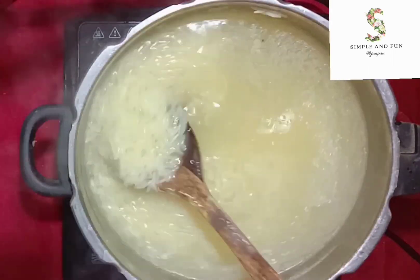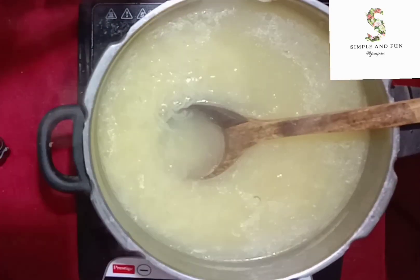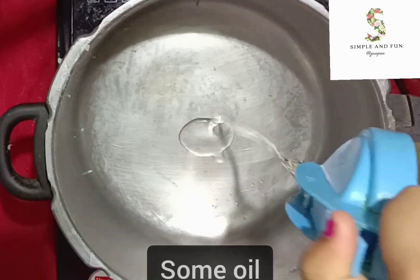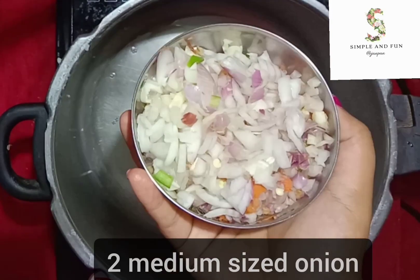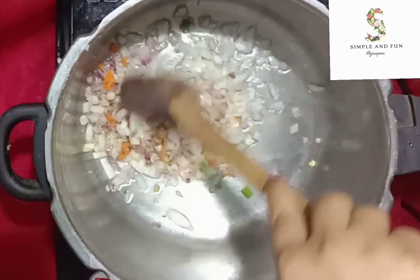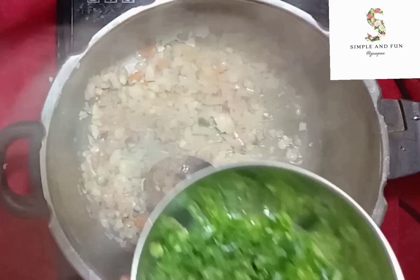Separate the rice from the water and keep it aside. In a pan, heat some oil. To the oil, add two medium-sized chopped onions. I've also added spring onion — yes, it has a little carrot in it.